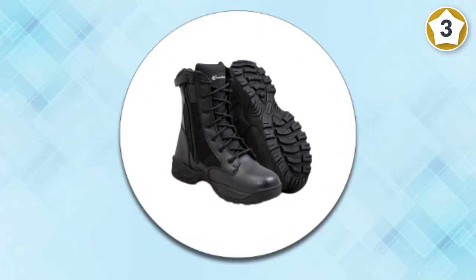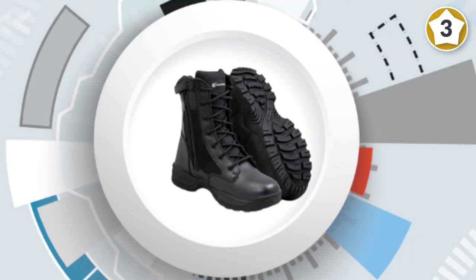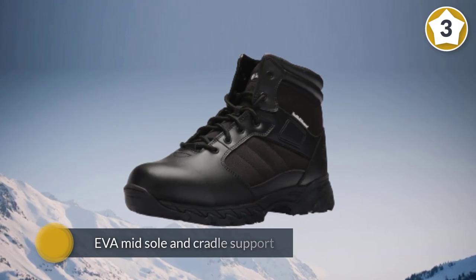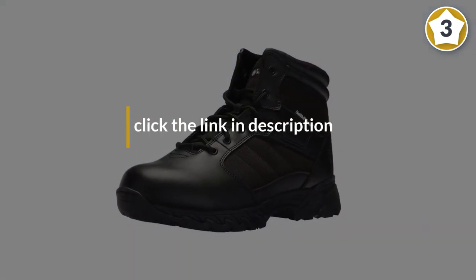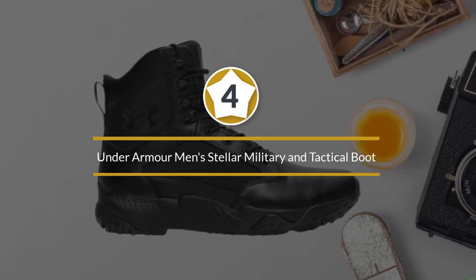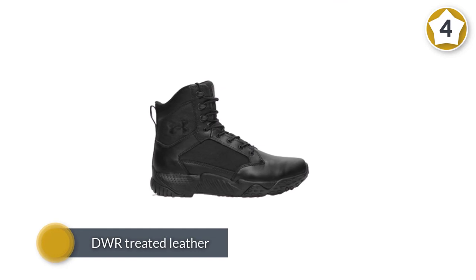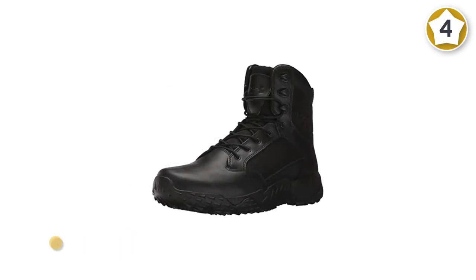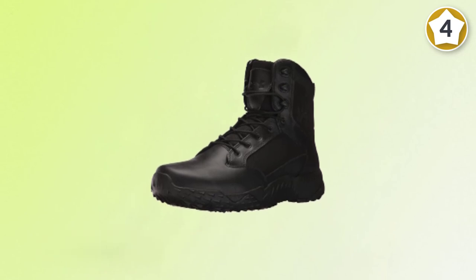There is also an EVA midsole and cradle support to provide an optimal fit for your feet. Number four: Under Armour's Men's Stellar Military and Tactical Boot. This boot is comprised of DWR-treated leather and 900D nylon textile upper material. Because this shoe has been developed to handle wetness, the boot is able to dry out fast.